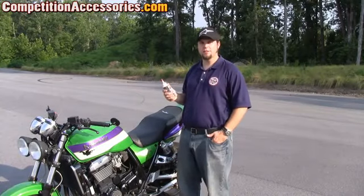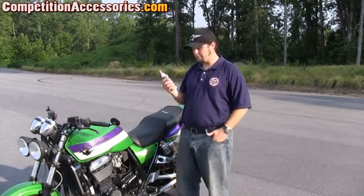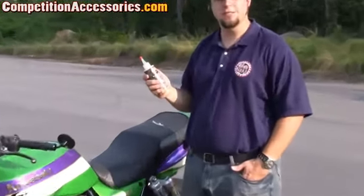Hey guys, this is Ruben at Competition Accessories. We're out back behind our receiving dock. I'm going to talk to you about the Ride-On Tire Protection System.